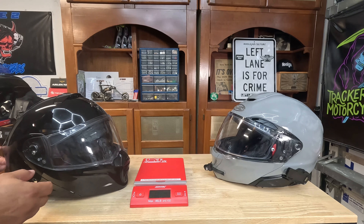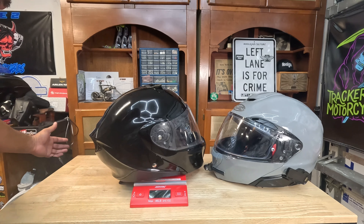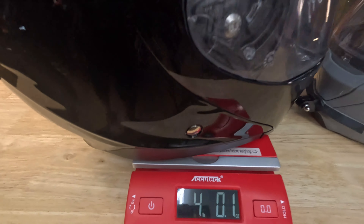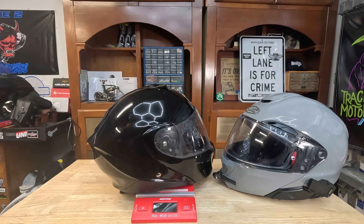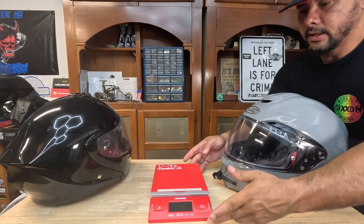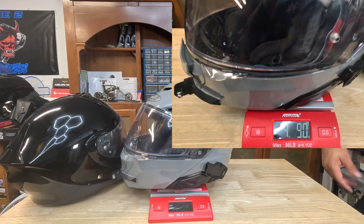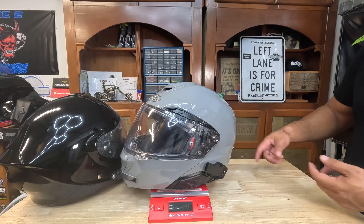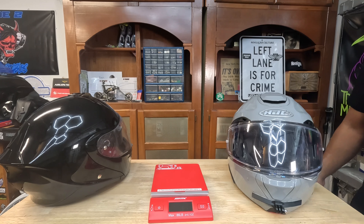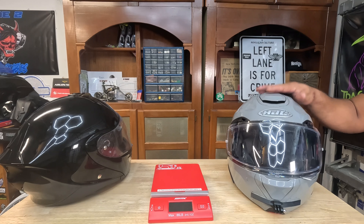Let's talk about the weight. On the scale, the Scorpion weighs just about 4 pounds on the dot. The HJC RPHA 91 comes in at 4.9 pounds — and keep in mind it does have the comm unit system and the Moto Red mounts front and back. So give it an ounce or so, but it is about a half pound heavier, and that is noticeable.